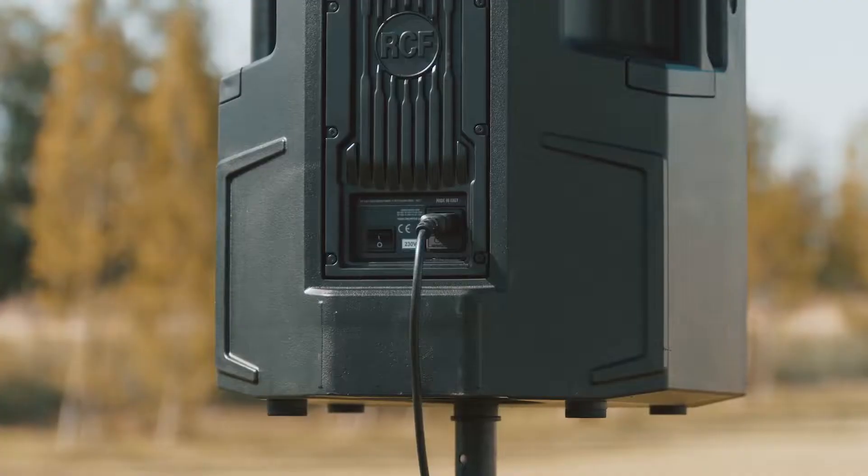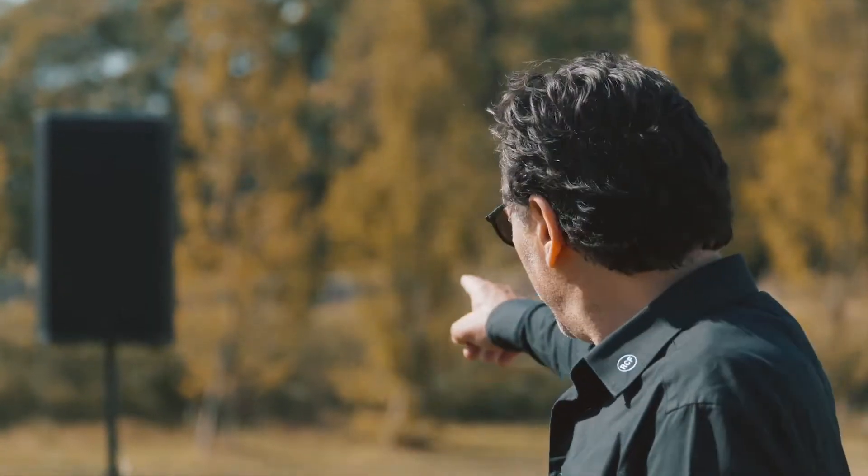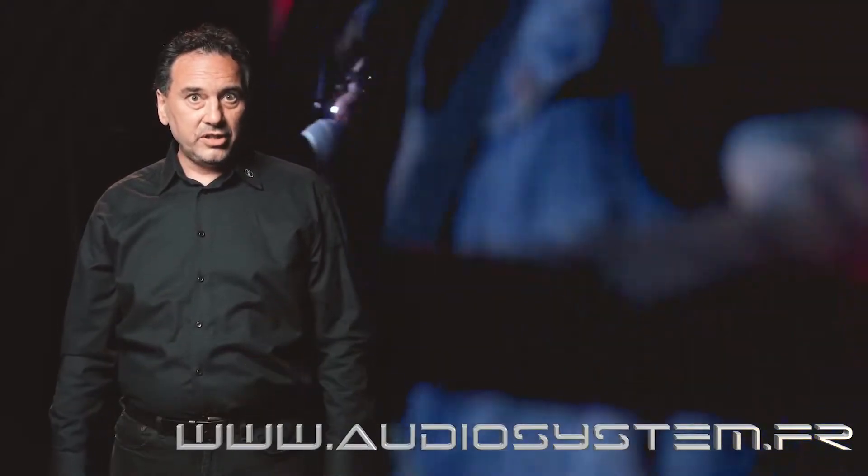First of all, the new 2100 watt amplifier provides a remarkable sound pressure level. Also when used outdoors, there is a significant increase in power, but above all it improves the dynamic response in live applications.